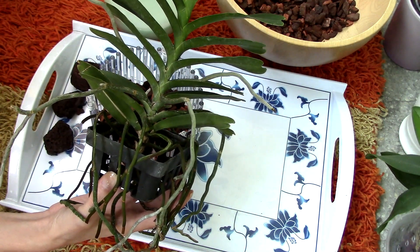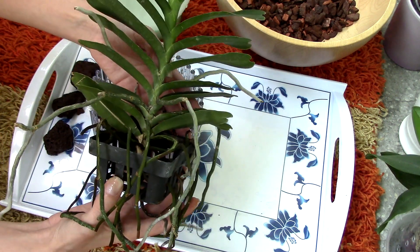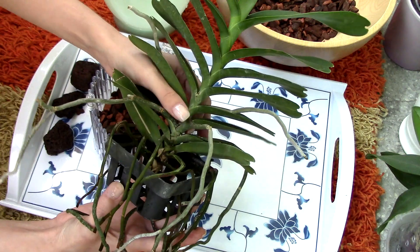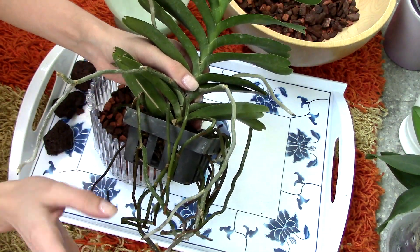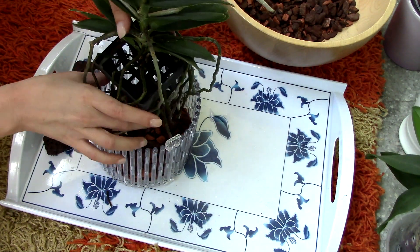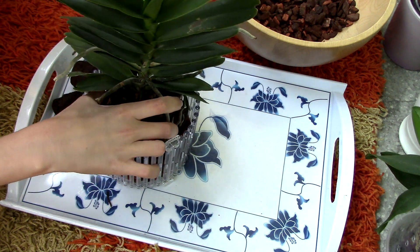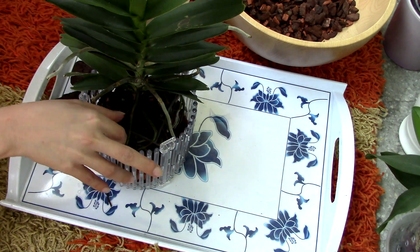Now it's time to place the orchid inside. Because the roots are very attached to this plastic pot I'm not going to remove it — it's not going to bother me. It's actually going to provide more aeration, so I'm good with it. And in time the plastic will start to become fragile and eventually in a few years it will degrade and fall off on its own. So I'm not going to remove it.